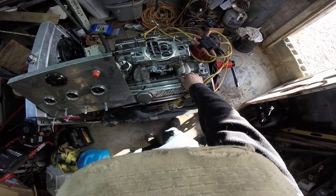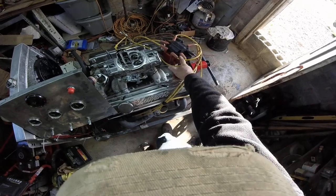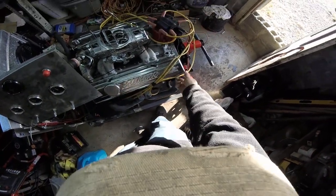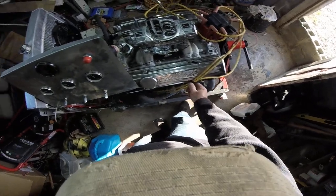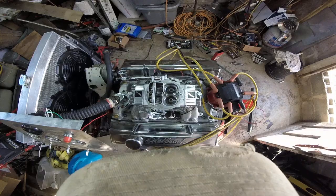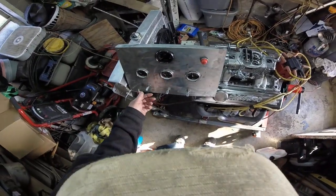Air gap intake — Edelbrock air gap intake. Brawley 650 electronic ignition, as you can see. Just some old wires, threw it all together. It seems to run pretty good so far. We'll start it up one more time and run it.